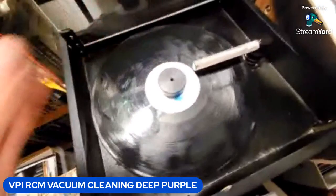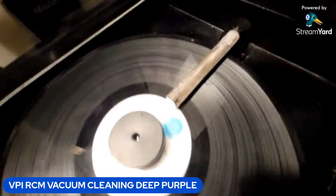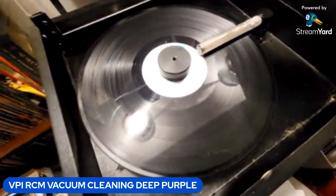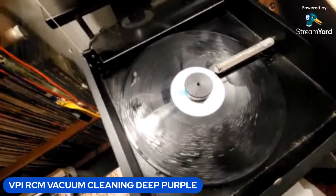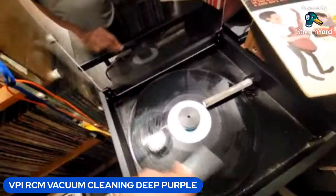We're going to turn on the vacuum and I'll vacuum, then I'm going to repeat with some fluid. This will give it a deep clean.